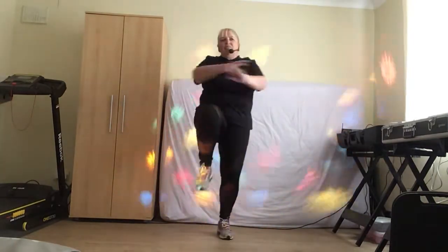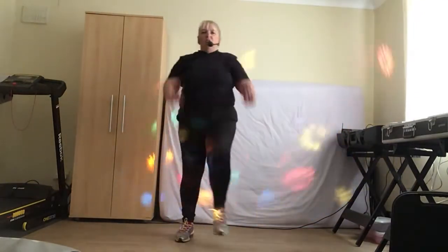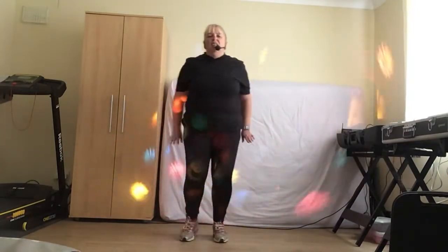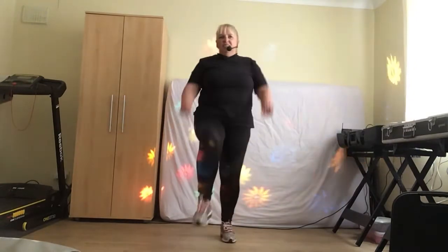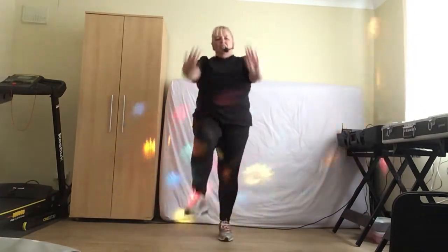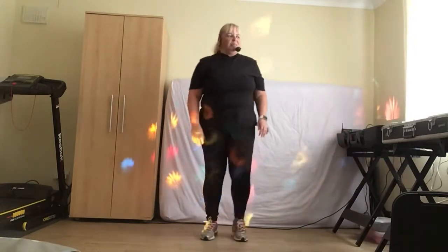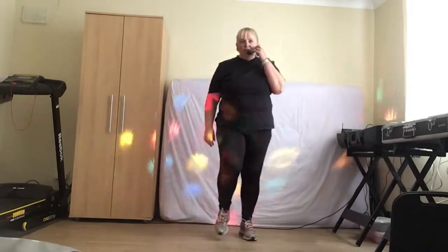Let's kick it out in front. Hopefully a little bit warmer. Take it up. Okay, march it out there. Going to move on.